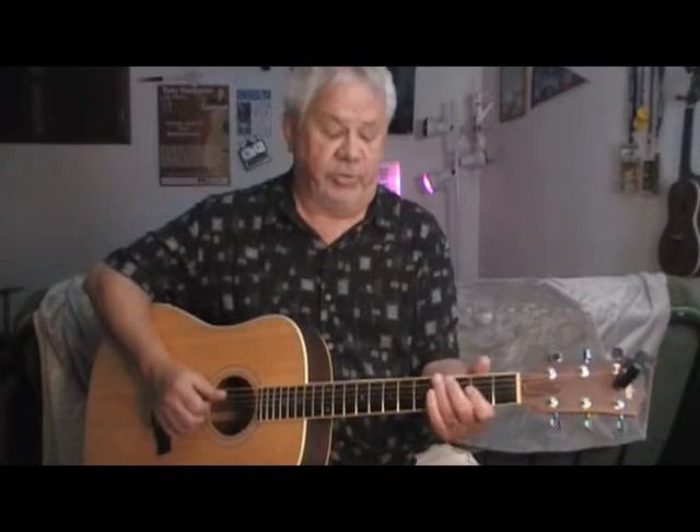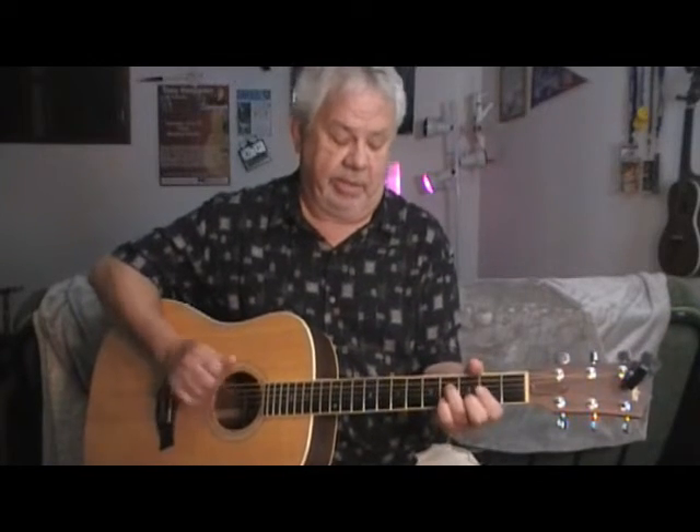Okay, that's the intro to 'Boulevard' by Jackson Browne. We're just going to learn the intro. So, once again, it's an A.